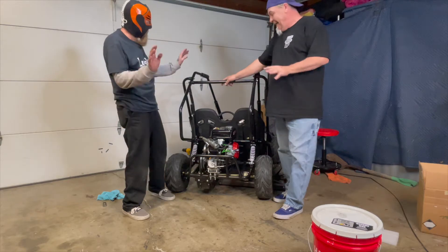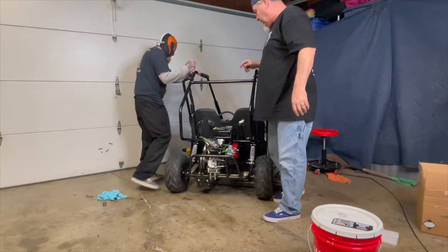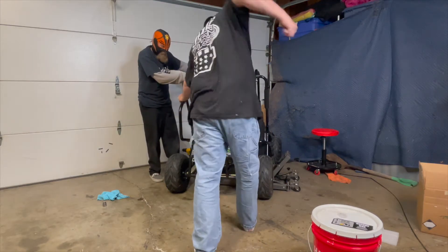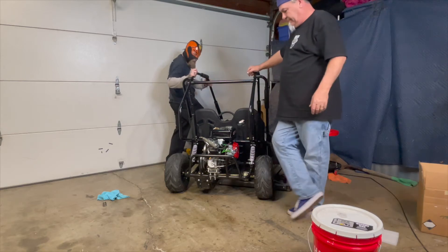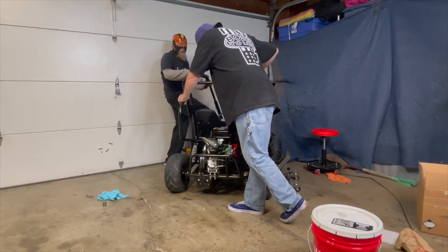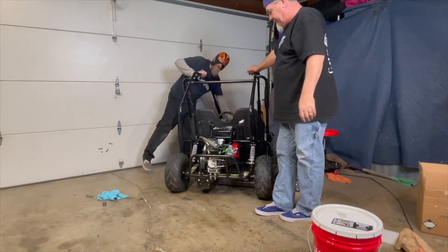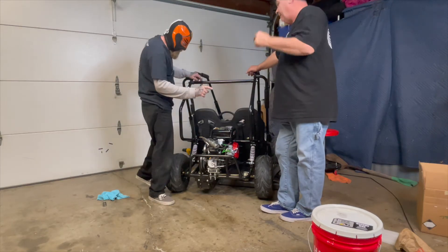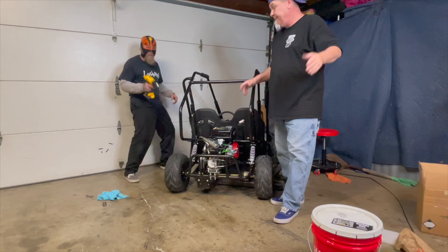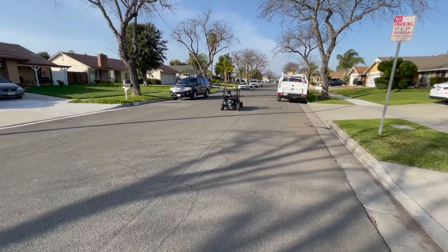It took a little bit of manipulation of a bolt, but we got it in. Everything's connected. We got the switch hooked up. We are getting fuel to the carburetor because we filled it up already. Let's give it a pull. We got it running!